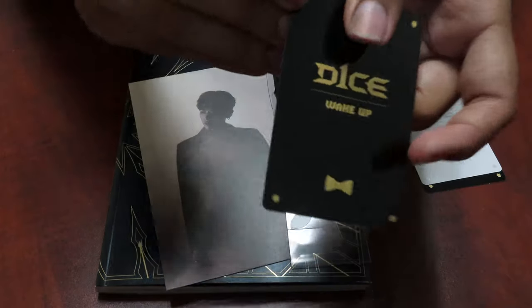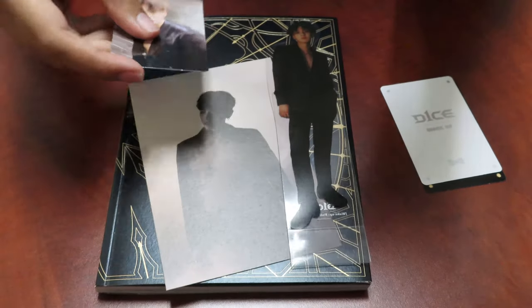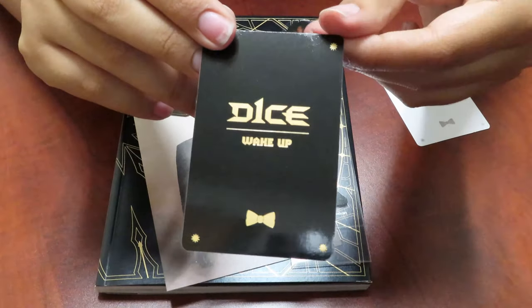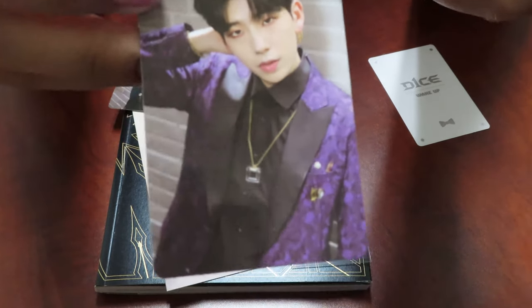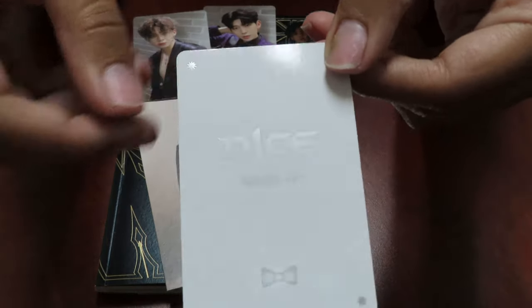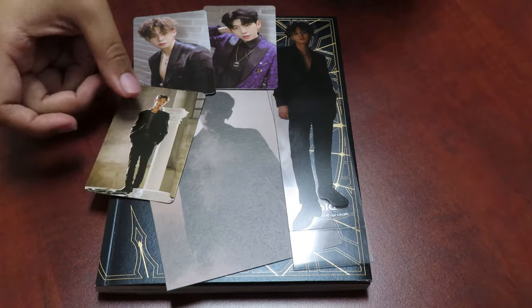And then you get three photocards. We got this one — Jinyoung! Cute, I love his curly hair. And then for the black version again — so two black background versions and one white background — a standee and a postcard in each album. Cute! Yujin — I love this look on him. And then lastly — Yujin, Yujin. Leader!